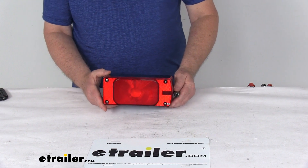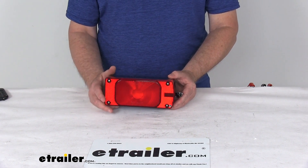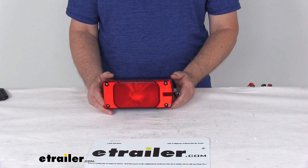We do also sell the driver's side light, sold separately on our website. It's listed on this product page as a related product, and it's part number STL0067RPG.